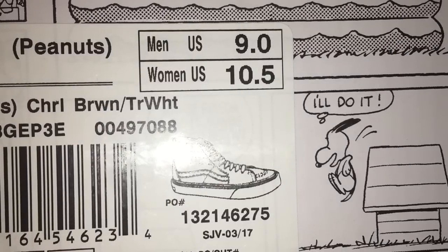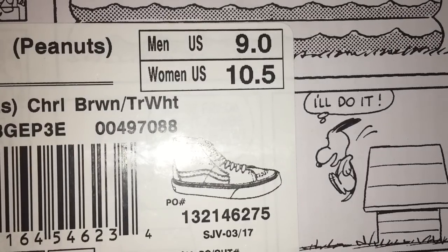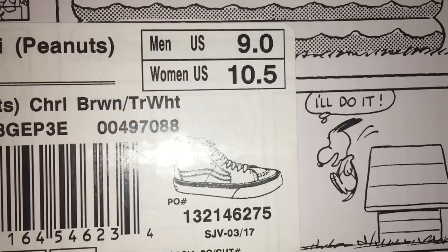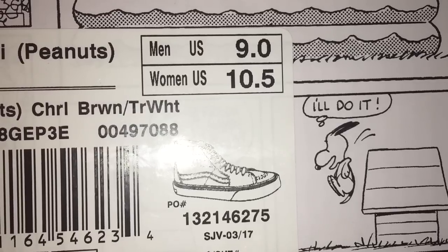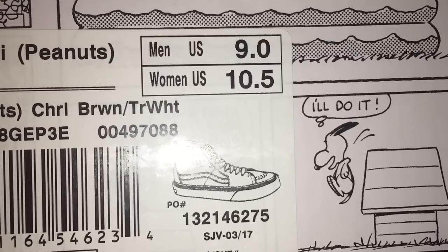One quick way is to scan the barcode. With all of the barcode reader apps out there now, you could download one and using the camera on your phone, give it a quick scan and it'll register the shoe that should be on the inside of that box if it's real.